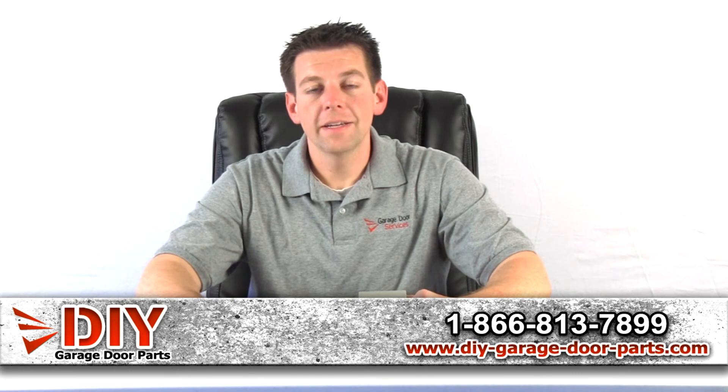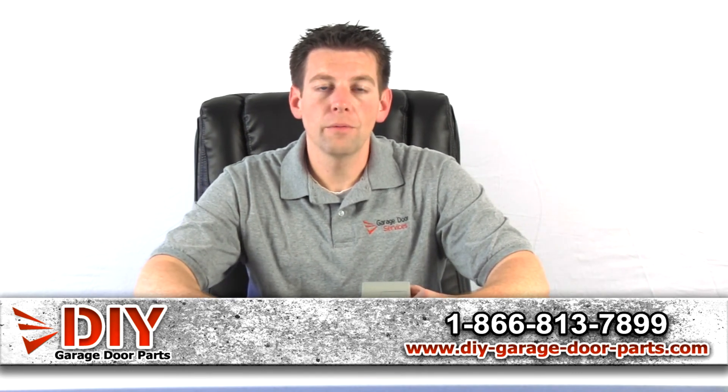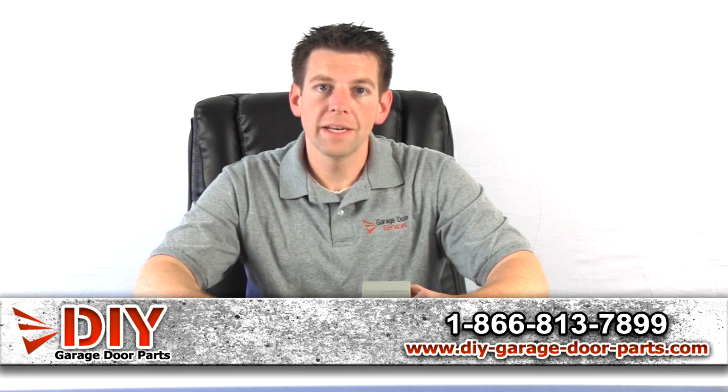Check us out at DIY Garage Door Parts, where we ship out fast — within 24 hours or the next business day.